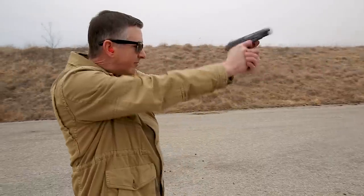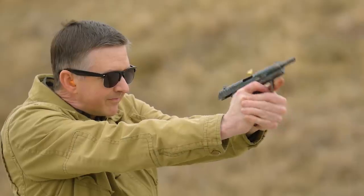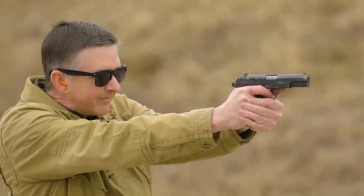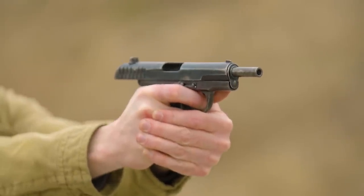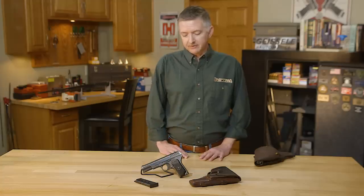Another interesting part about this gun is that even though it was designed to replace the 1895 Nagant revolver, due to the shortage of firearms during the Second World War after the German invasion of Russia, it was actually produced side by side with the 1895 Nagant revolver at the same plants at the same time. Around 1951 or 1952, the TT-33 was finally pulled out of front-line service.